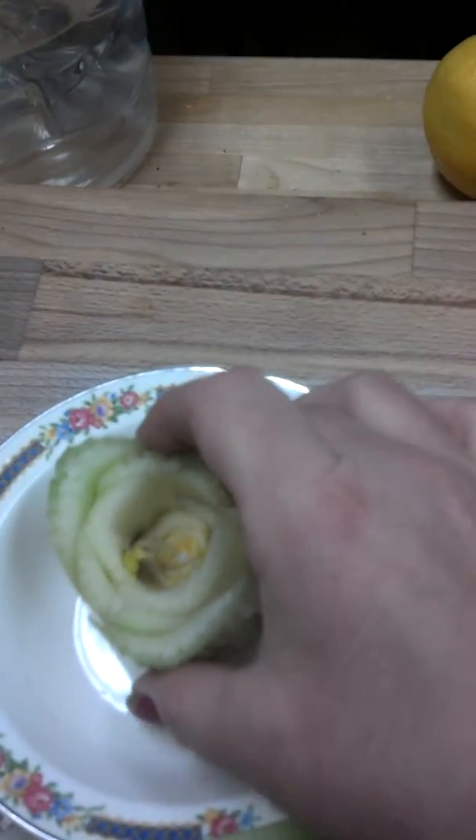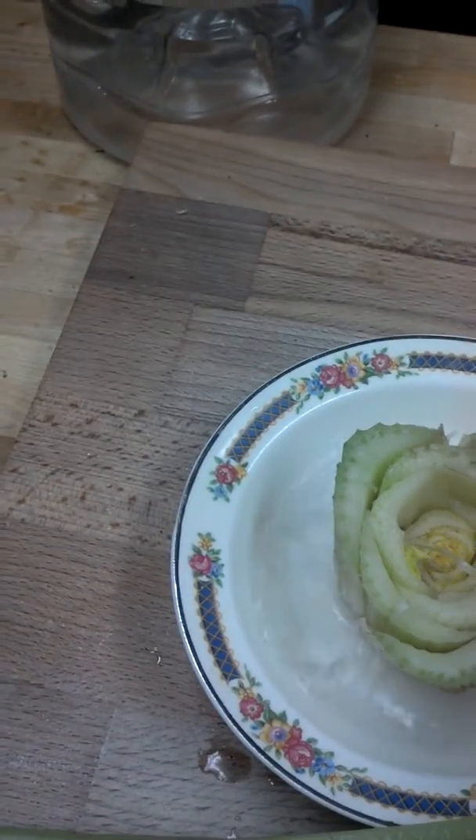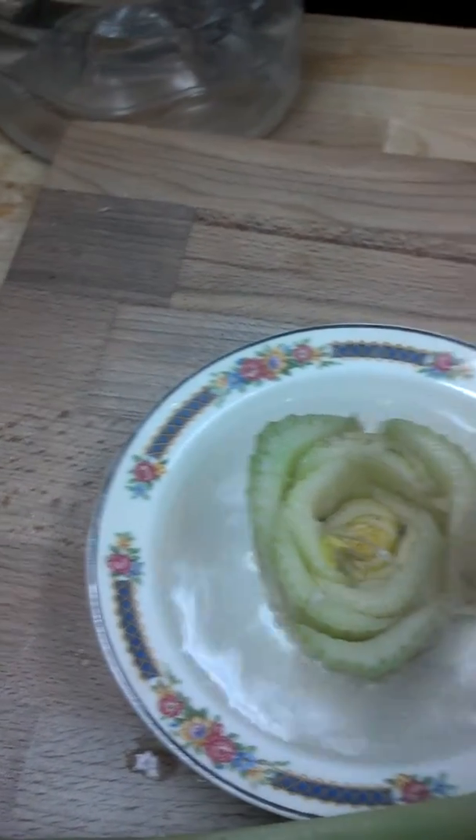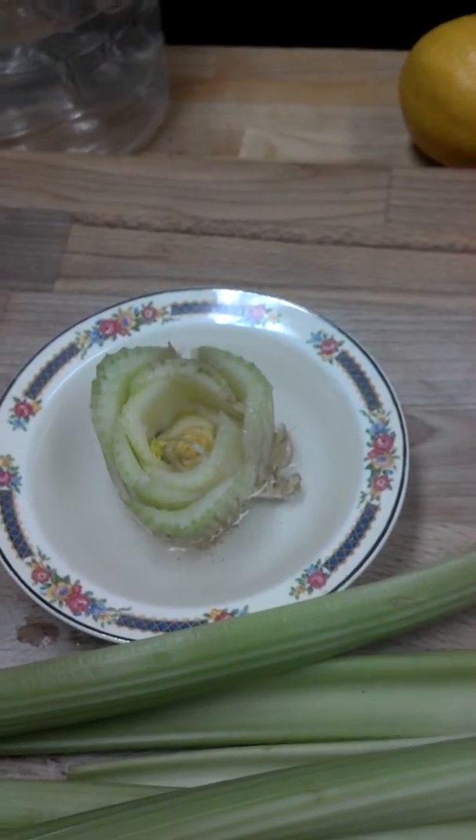And here's our celery. We're going to try that one. We've got that little booger cut off there. We're going to put it in the bowl and add water. Supposedly, this is all there is to it, so we're going to see.